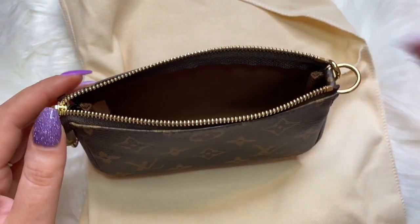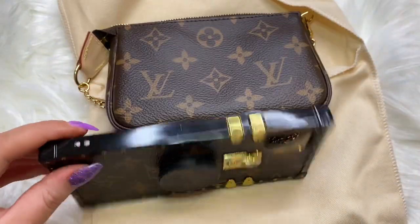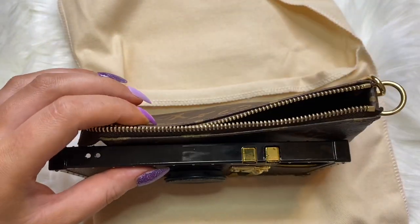This one does not have any pockets, compared to the pochette accessoire. It also does not fit your iPhone — I have the iPhone 11 Pro Max, and this is too big, unfortunately.